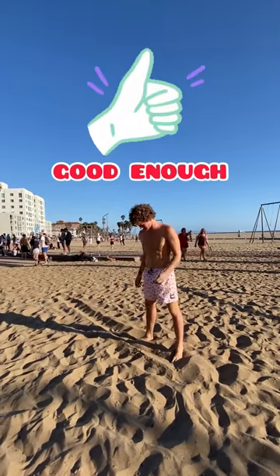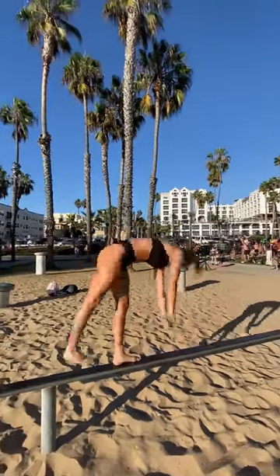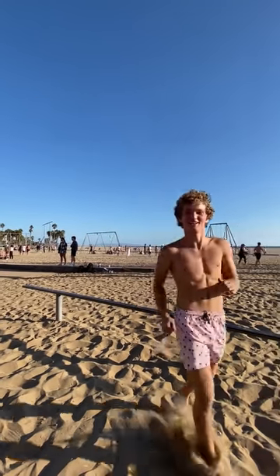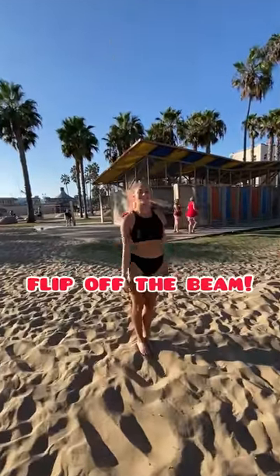It wasn't amazing, but it was definitely good enough to move on. From there, it was doing the cartwheel on the actual beam, and this was starting to scare me a little bit, but I gave it a send and kind of got around to doing it. For having no gymnastics training, I was pretty stoked on the outcome, but she thought it was too easy, so she challenged me to do a flip off the beam after the cartwheel.